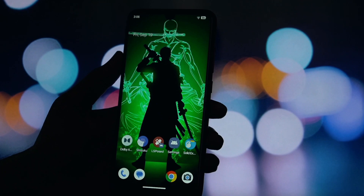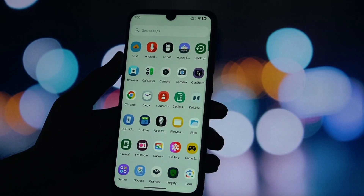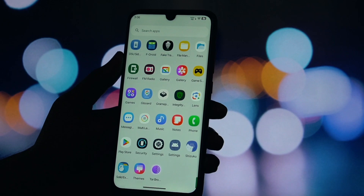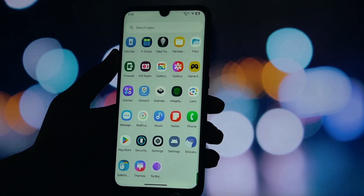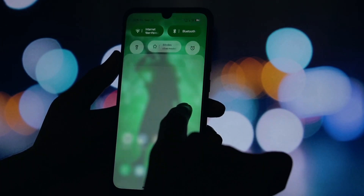Tap on it once to select it. Once it's done, you'll see a blue Reboot button appear at the bottom right. Go ahead and tap that button. And here we go — the moment of truth. As the phone restarts, the very first thing you should see is the new boot animation.